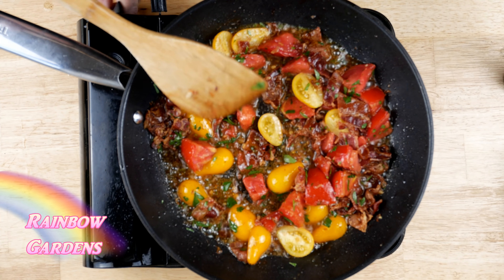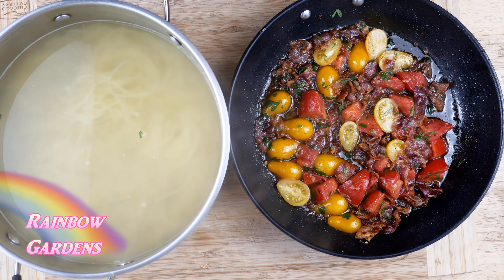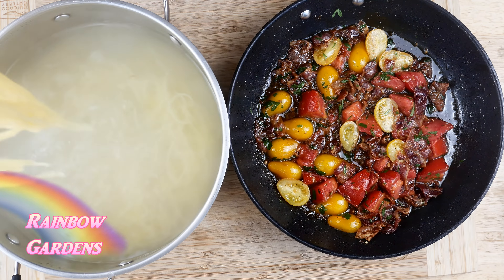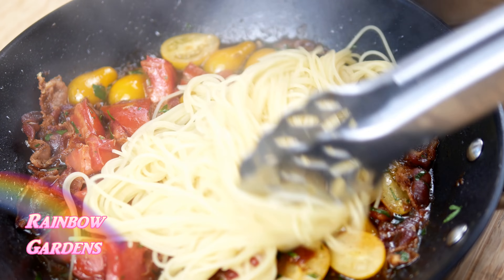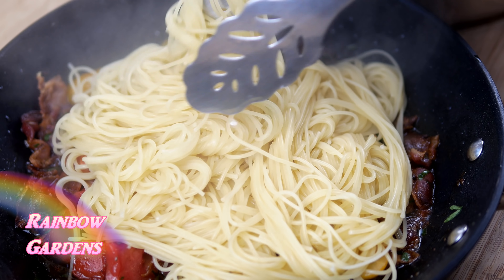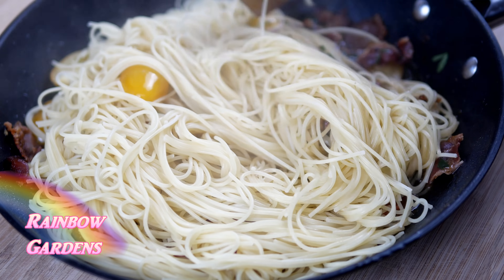My angel hair pasta is now ready, so into the pan it goes. Everything is still piping hot. We want to add the pasta directly from the water and give it a nice toss.